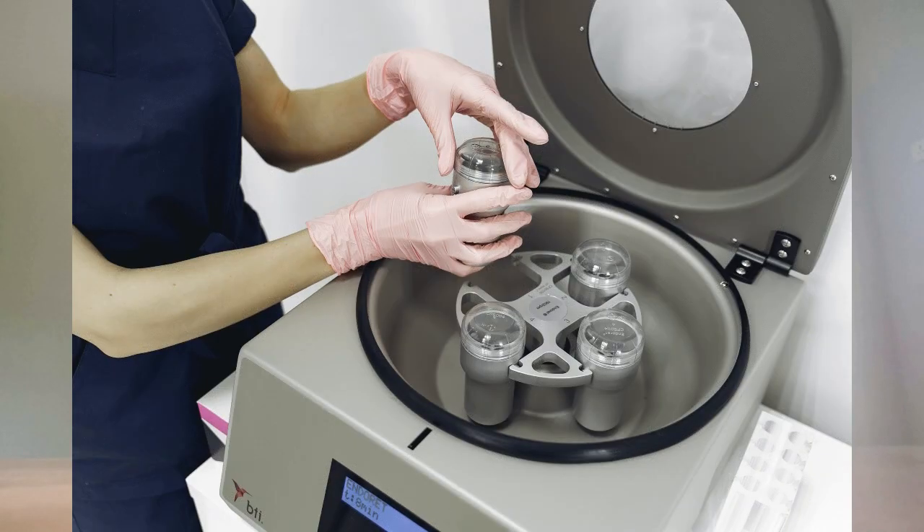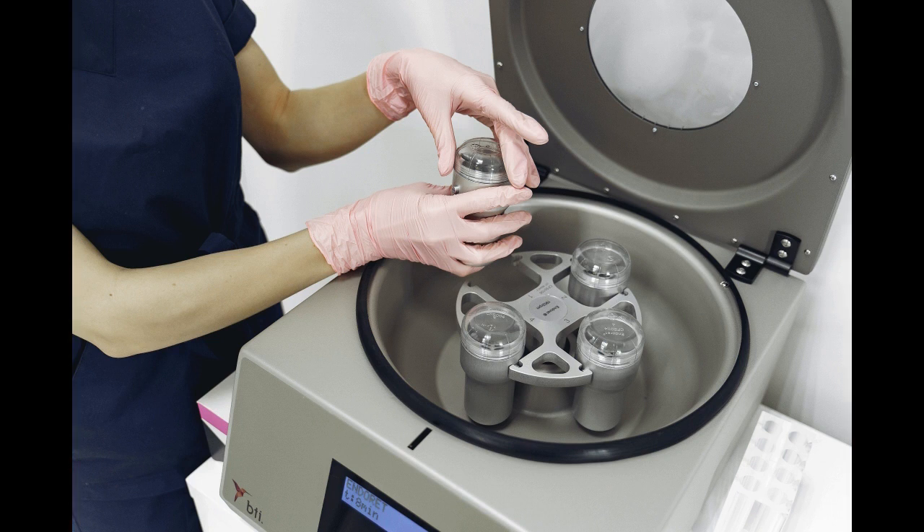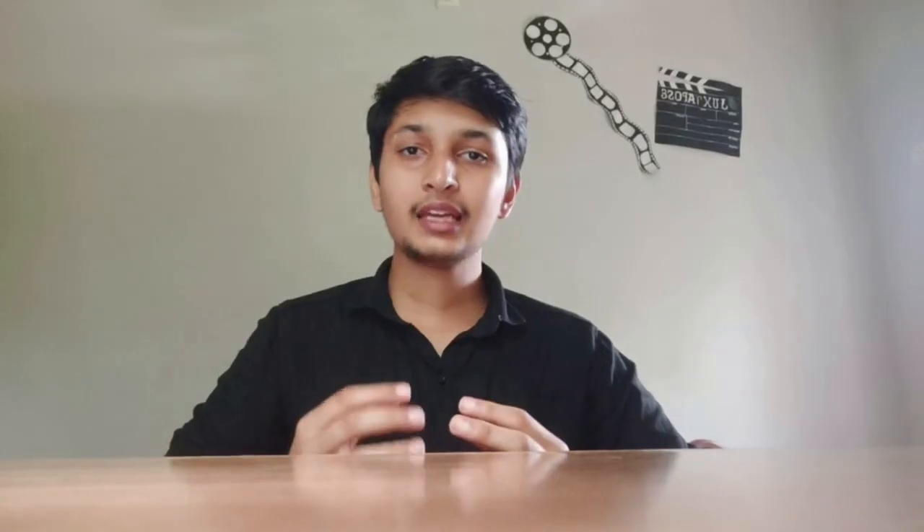We use centrifugation. We use the centrifugation machine at high RPM. From this process we extract the RNA.